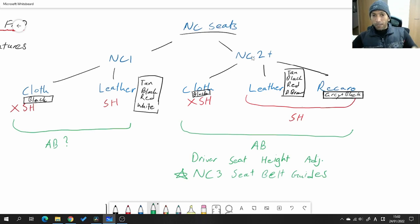On both types of seats — the earlier and later — the lowest trim model was the cloth seats. They only came in one color: black, and they did not have seat heaters. You can see in the chart for the NC2 and later cloth black seats I've put an X next to SH, which means no seat heaters, and I've written exactly the same thing for the NC1 versions as well.